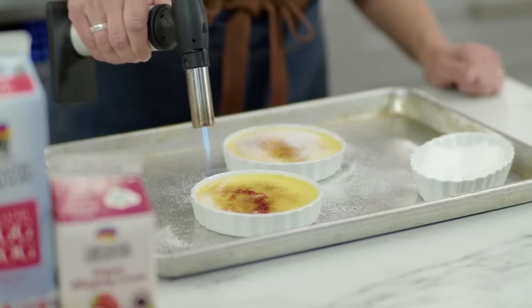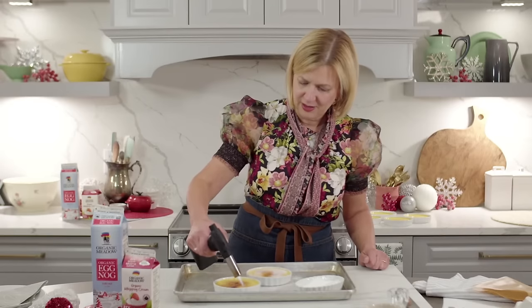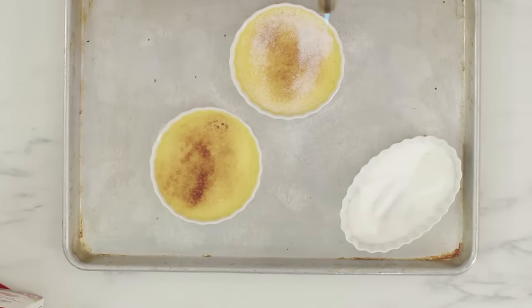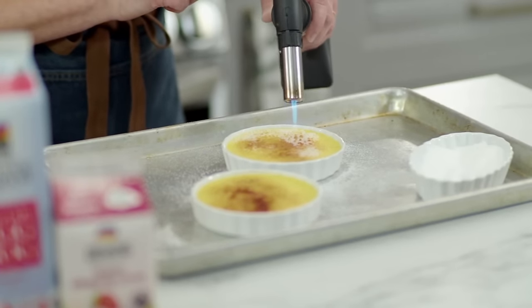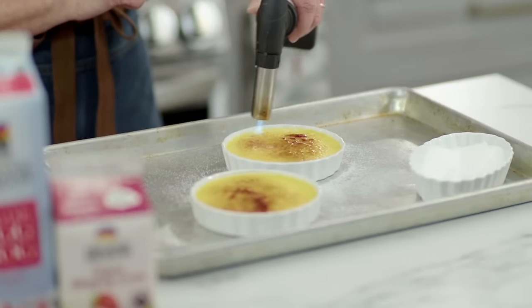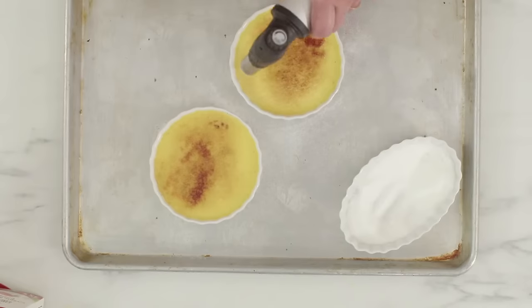Someone says they're scared to use their blowtorch — it's still in the package! I hope I've given you some confidence. This is a butane-fueled torch, so it's easy to recharge and refill. There's that last little bubbling — I'm sure you're getting some amazing close-up shots. There we go!